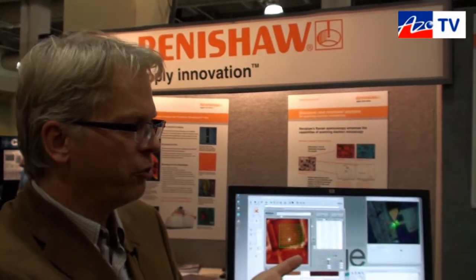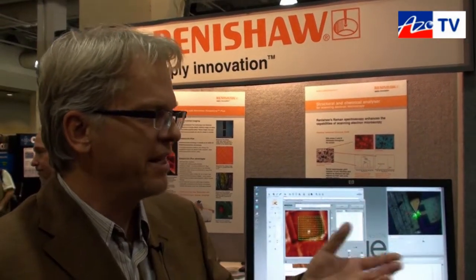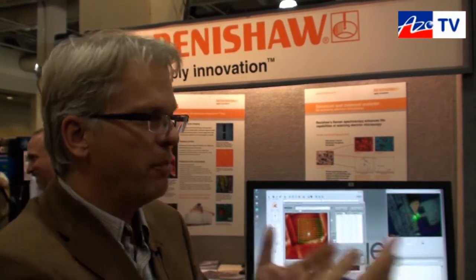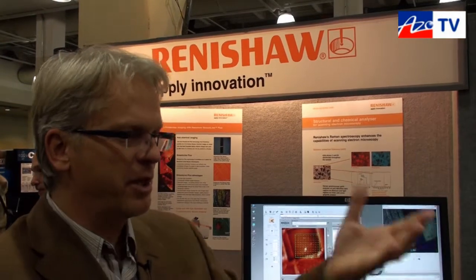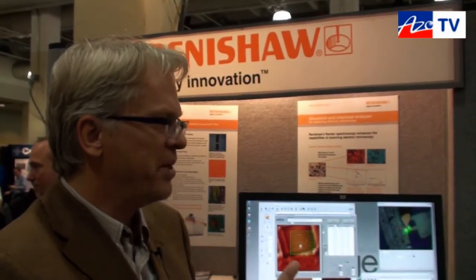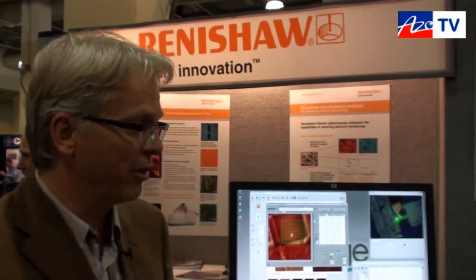One thing you have to take care of when you combine these systems is you always make a compromise. You're putting two systems together — the AFM might partly disturb the optical access a little bit, and on the Raman side you have to be careful that you don't introduce vibrations to the AFM side. So you want to be sure to start with a very stable system, and a lot of systems on the market are not stable to start with. That's why we selected Innova — it is a system that is very resilient to external vibration and very stable for that specific application.